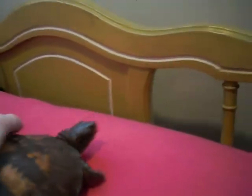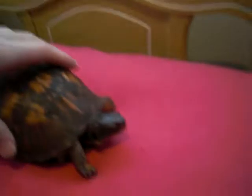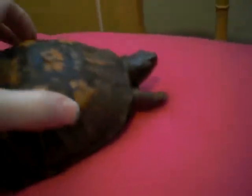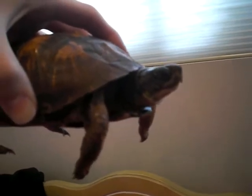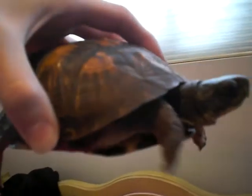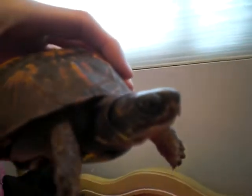That's my Bindi. I named her after Steve Irwin's daughter and his first alligator. She's a really cool turtle. She's a picky eater because, obviously, she's from the wild, and I should be releasing her this spring.